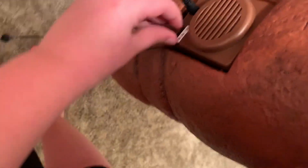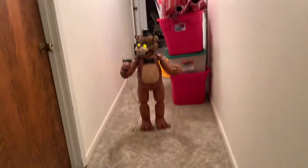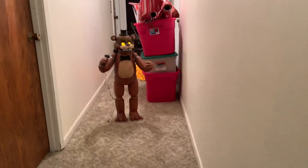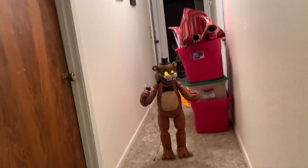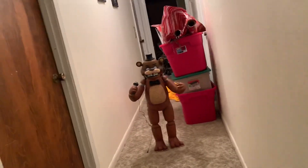Now it's time to test the on-mode. Basically, the on-mode has a motion sensor in the eyes, and so when you walk in front of it, it does its whole little thing.